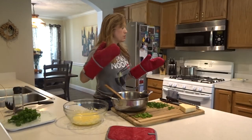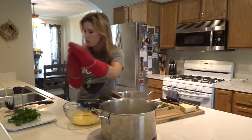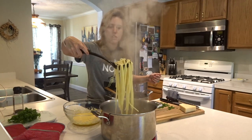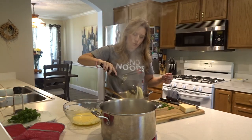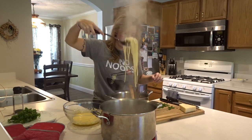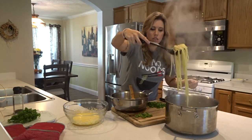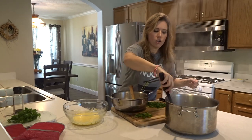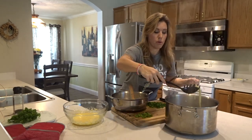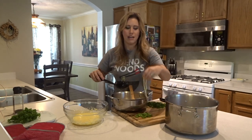When the pasta is done, bring it over to your workstation. Pull the pasta out with the pasta spoon and put it right into your pan with the bacon — reserve the pasta water for the dish. The bacon and grease in the pan should still be warm; keep it on a very low heat just to keep it warm, then take it off the heat now before the next step. We're going to be adding the eggs and we don't want scrambled eggs — we want a nice creamy sauce.